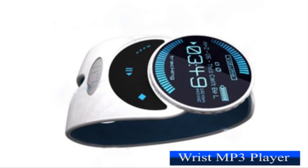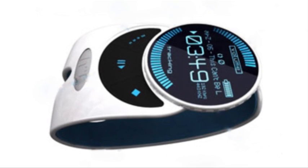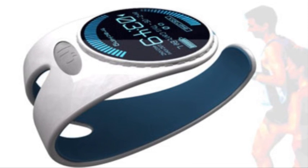The next MP3 player in its wearable form has been designed by Nathan Davis, and it's a must-have for all those who need music while exercising. You can slap the silicone band on your wrist and labour really hard during those workouts.